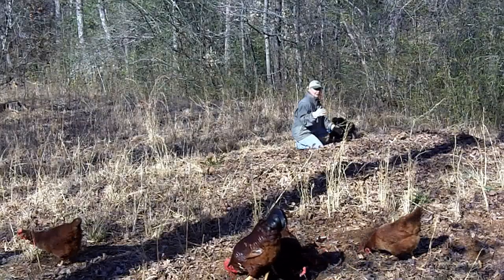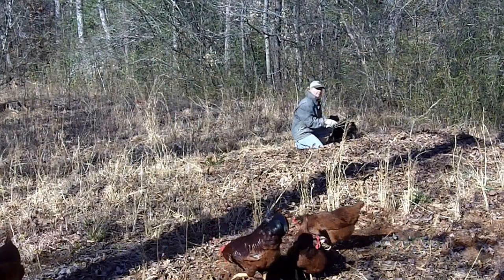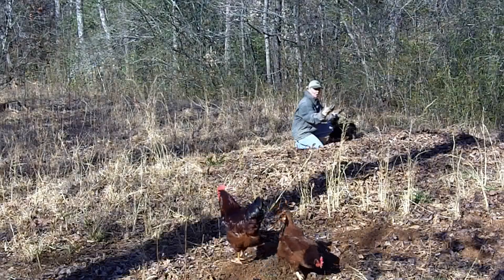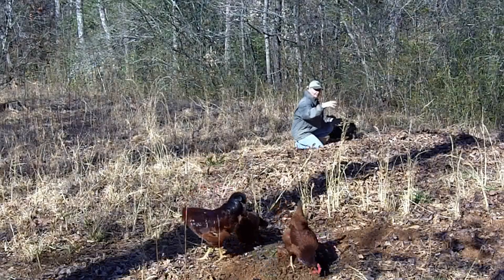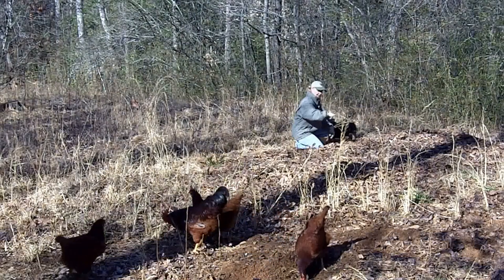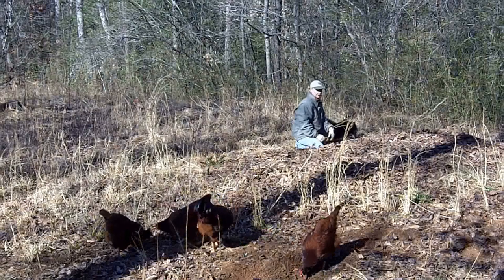I don't know if you can notice, but this land slopes. That hugelkultur bed created a swale. That'll hold water, and as it runs over or feeds the rest of the land downhill, it'll water the area — so I won't have to. Yay!